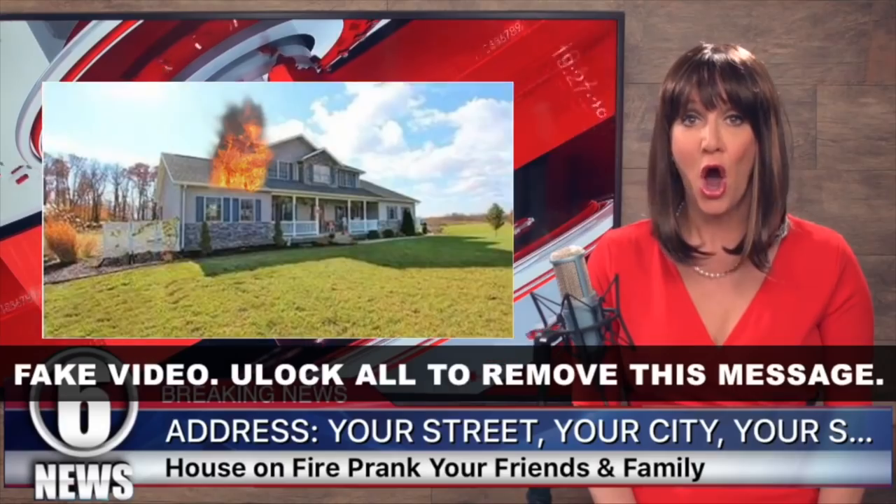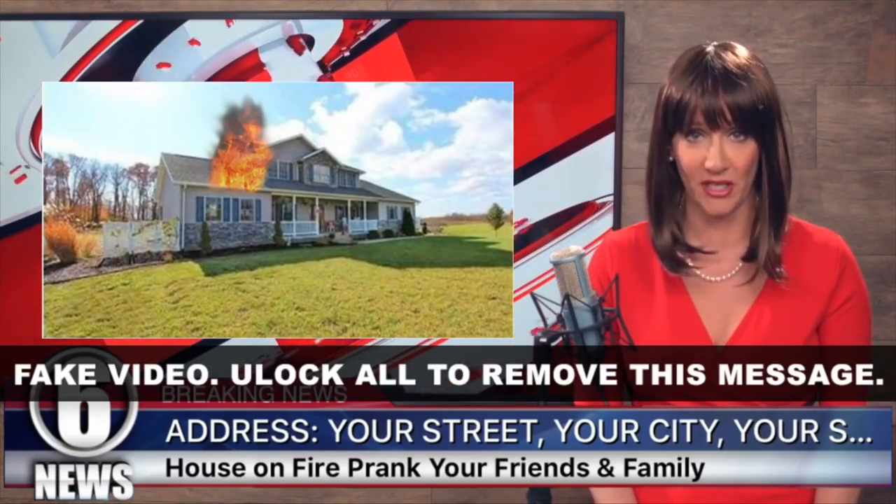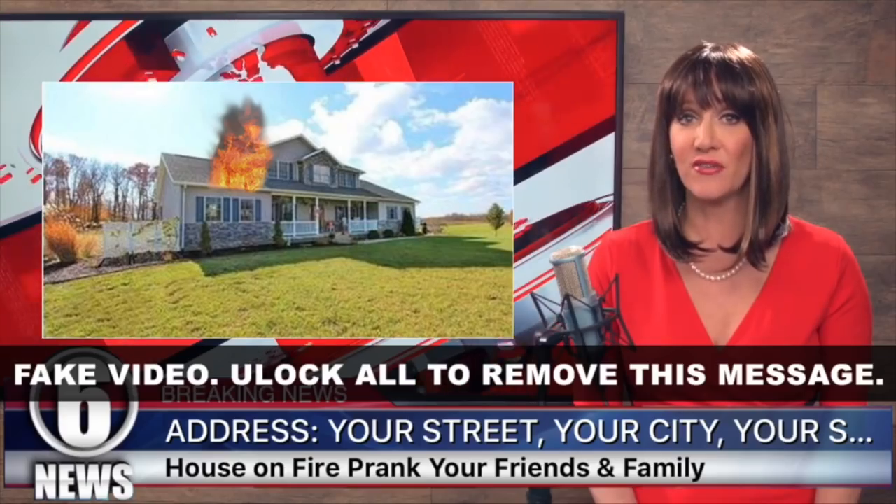You can even generate fake news videos using images of your friends and family with custom news text. It's my favorite part of the app. You can even make the news anchors say their name. This is a monster release — it's a huge app with almost unlimited pranks in it.